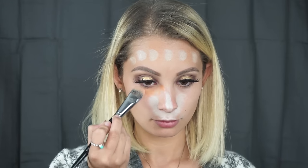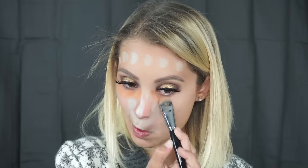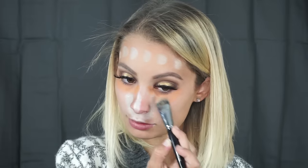Now I'm taking the orange shade and we're going to be correcting dark circles under my eyes. I also want to get a little bit on the sides of my forehead because my veins have been super prominent lately — I don't know if it's stress, or I read somewhere that when you lose weight your veins pop out. So we're going to cover that up, and I'm taking my artiste brush to blend everything out so it's a little bit more seamless.